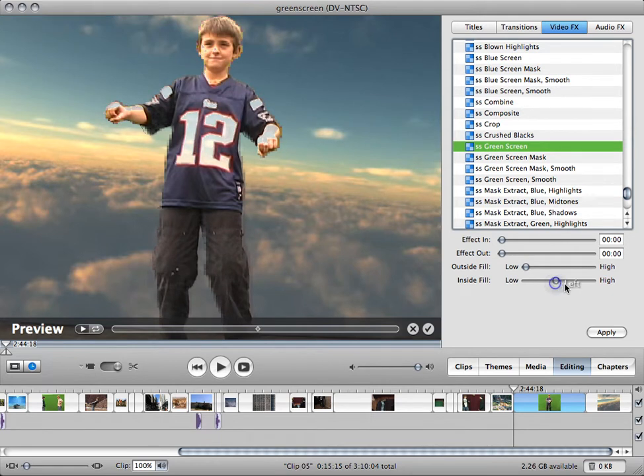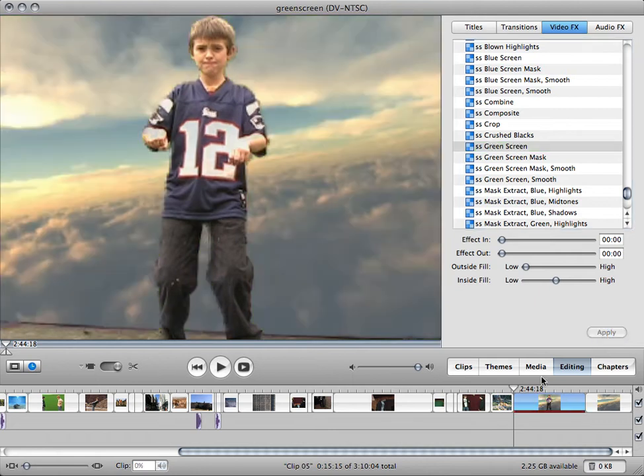Unfortunately, this is not the best green screening software, but oh well. If you want better, you can buy it yourself. So that's it — then you just apply it.